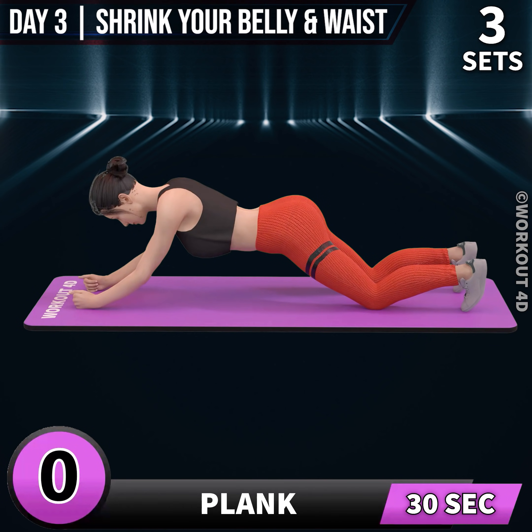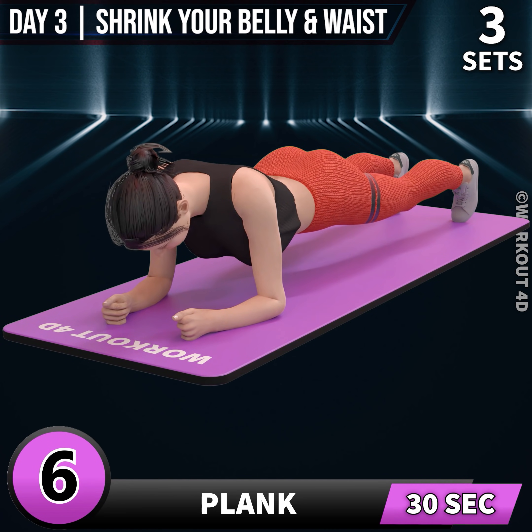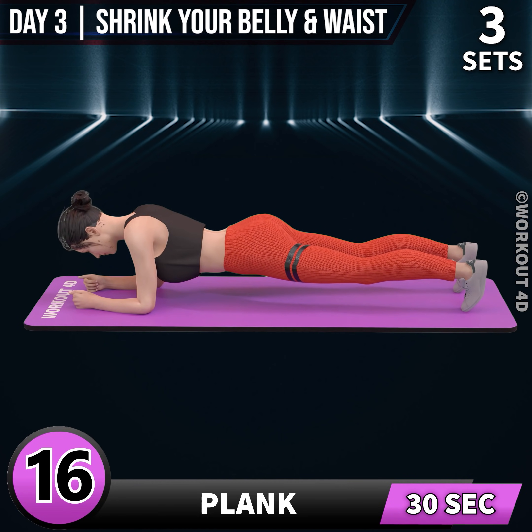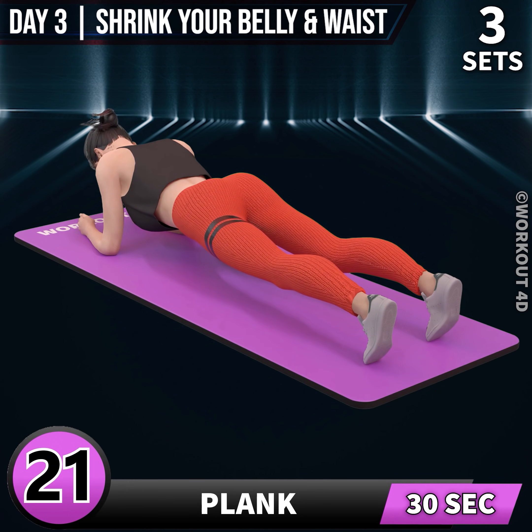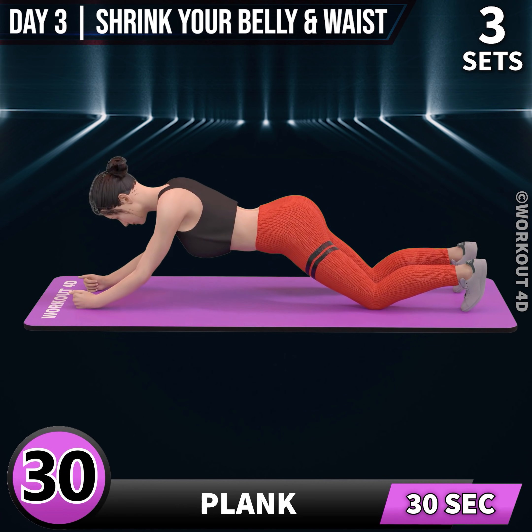Next exercise is plank. In 3, 2, 1, go. 1, 2, 3, 4, 5, 6, 7, 8, 9, 10, 11, 12, 13, 14, 15, 16, 17, 18, 19, 20, 21, 22, 23, 24, 25, 26, 27, 28, 29, 30. Rest time.